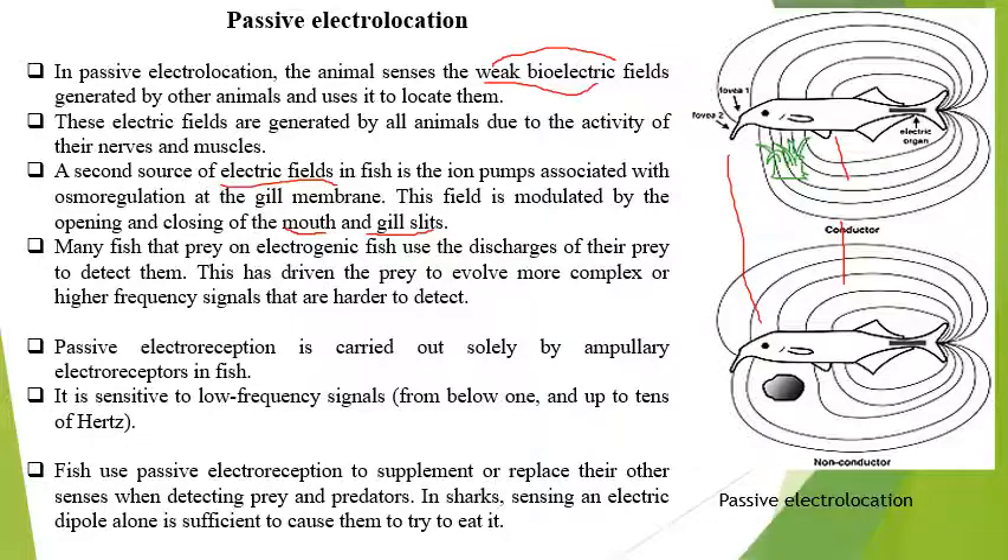Here are two animals of the same species — both will emit electroreception signals and can be perceived by another individual of the species. In fish, prey electromagnetic discharge is used to detect them. The electrogenic fish produce an electric field to identify another animal — it is a very complex process and the high-frequency signals are harder to detect. Passive electroreception is carried out solely by the ampullary electroreception in the fish.